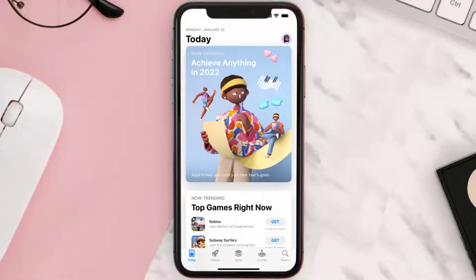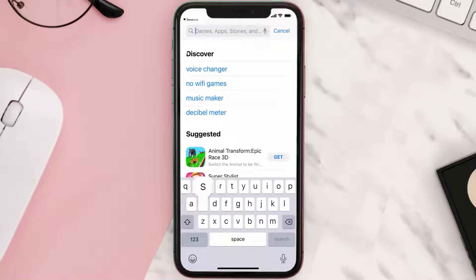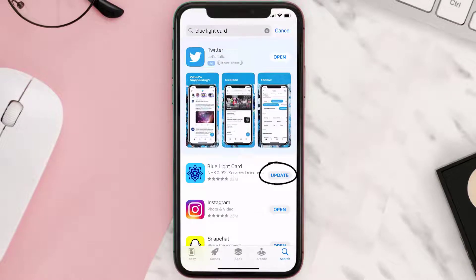Open up the App Store on your device and then tap on the search icon in the bottom right corner. Then search for the Blue Light Card app, and if you see the update button right next to the app name, simply tap on it to make sure you're running the latest version.